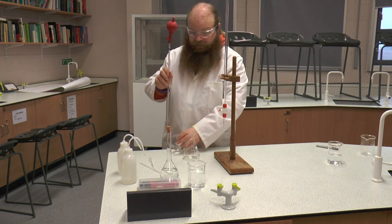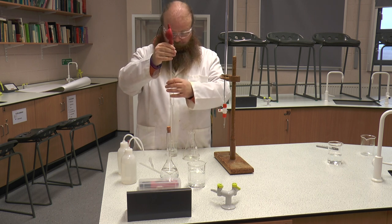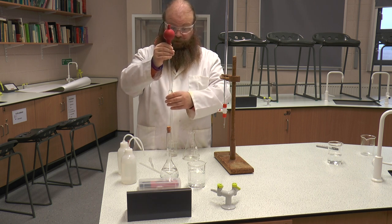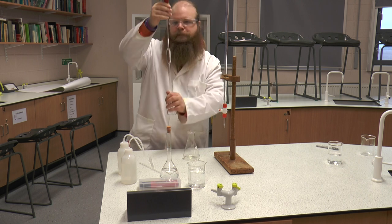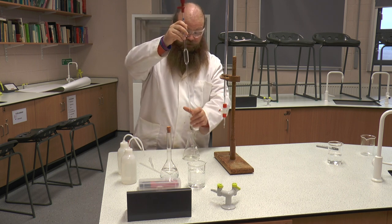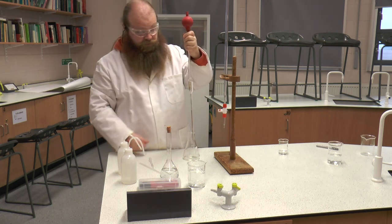I am now going to again pipette out my 25 cm³ of sodium hydroxide, following exactly the same method — putting the pipette below the level of the solution, emptying the pipette filler of air, and then using the suck button to draw up the fluid into the pipette. I am then going to check that, at eye level, my meniscus is on the line, which it is. And then I am going to use the empty button to empty out the sodium hydroxide into the conical flask.